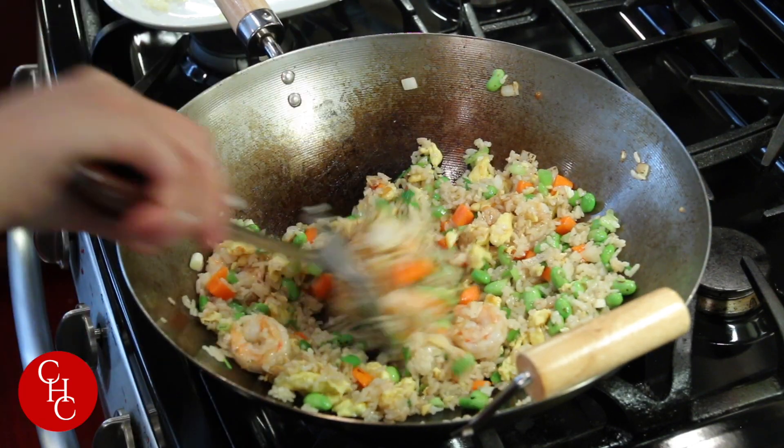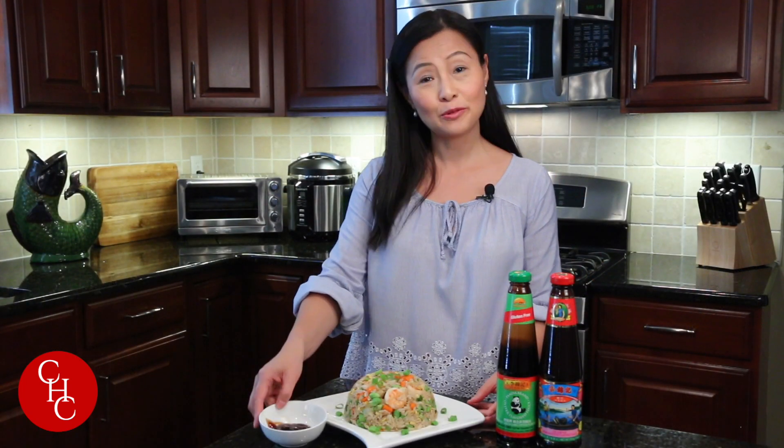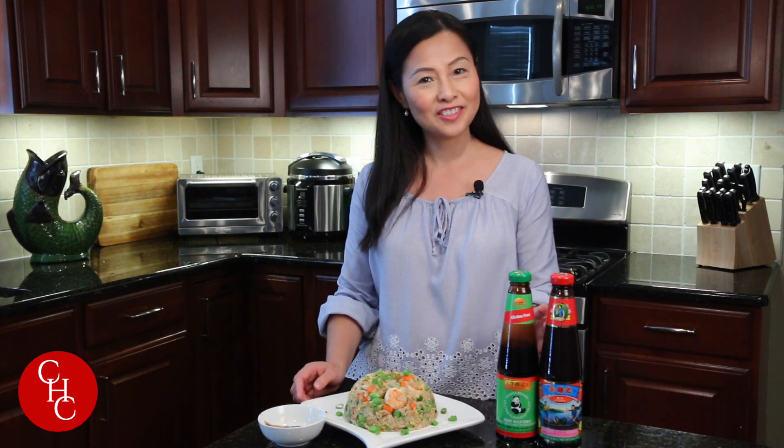Our shrimp fried rice is ready! Very delicious shrimp fried rice with oyster sauce. You can also serve with oyster sauce on the side. Please check out Lee Kum Kee as they are celebrating 130 years of good quality and great taste. Thank you so much for watching. See you next time.